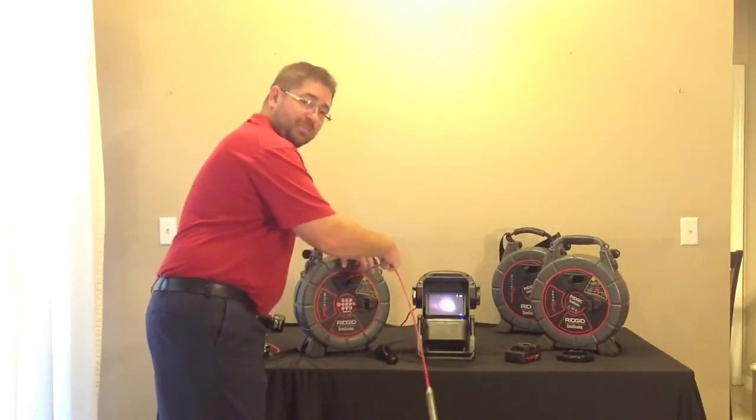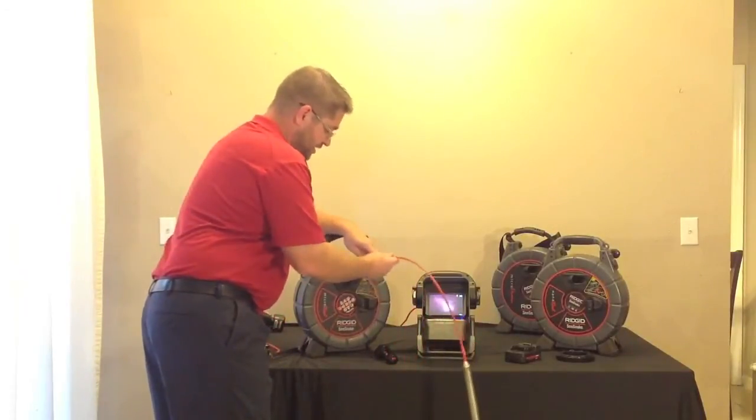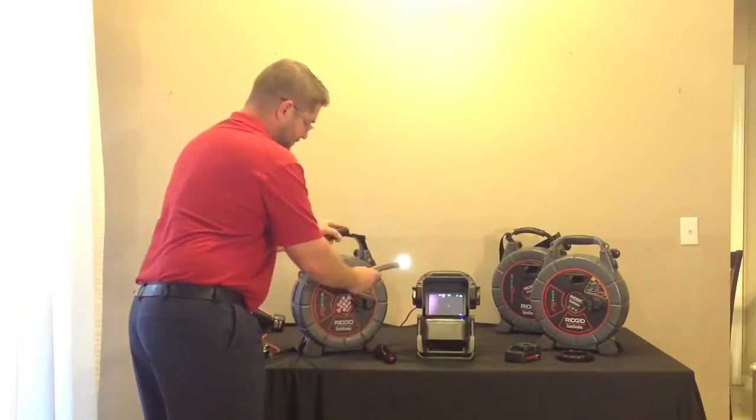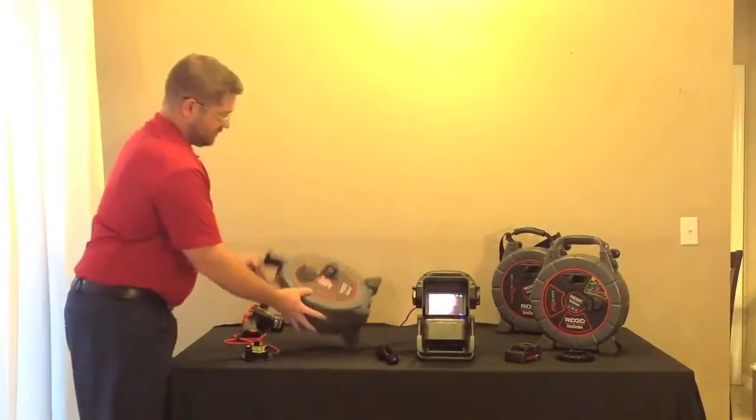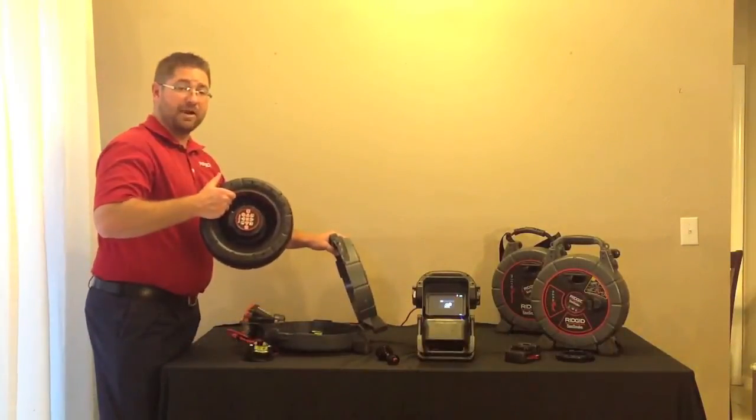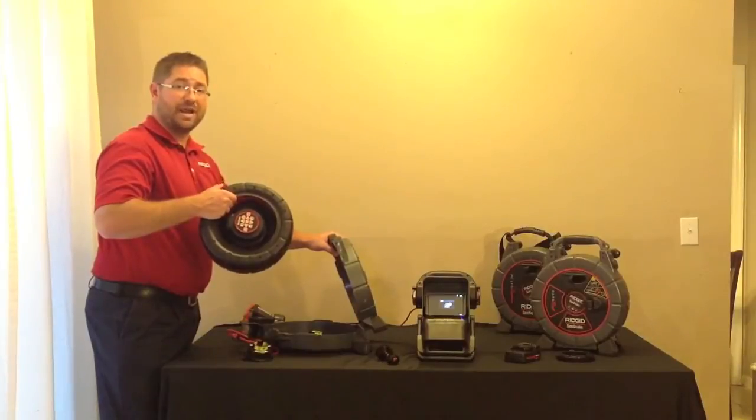If you want to switch to a smaller drum for smaller inspection, you place the Microrail camera head all the way back on the inside, open the two tabs on the external drum, and switch out the drum from the Microrail to either a micro drain or nano reel.